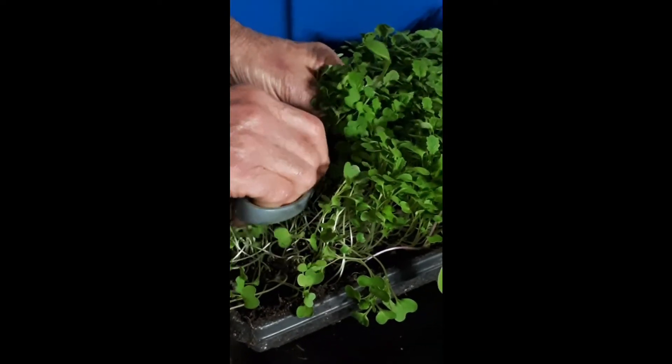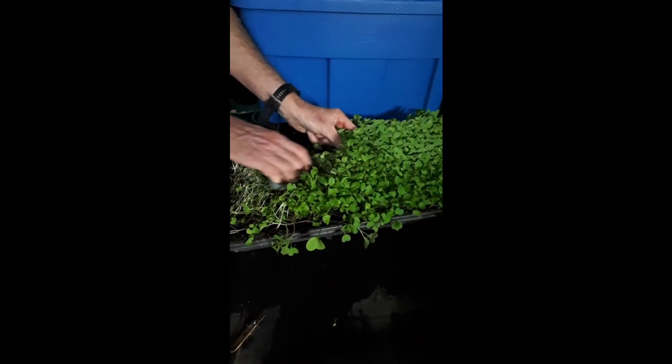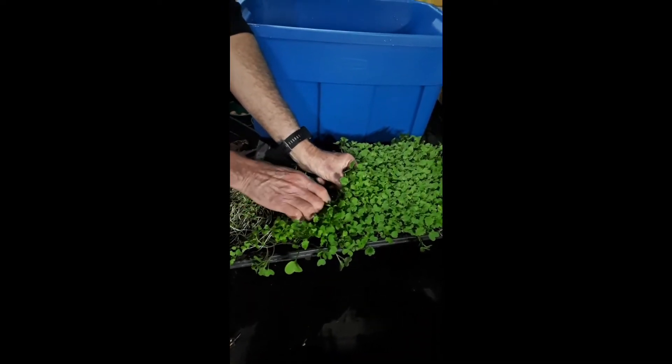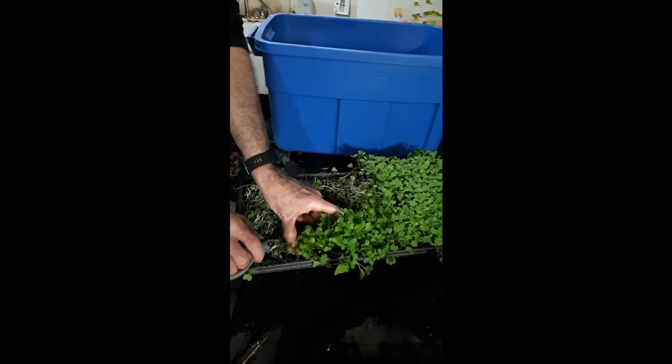It's a little more like arugula in some ways. It has a nice sharp tang to it, and it's probably our tangiest microgreen. It takes about two weeks to grow, and you can see basically all I'm doing is just giving it a little bit of a haircut and cutting it, and we'll wash it all up, and that'll be our microgreens that we sell as wasabi microgreens.